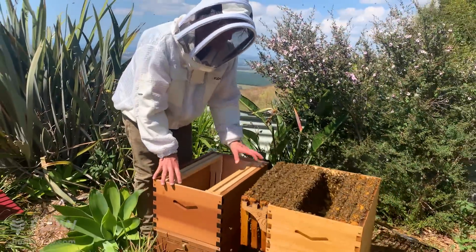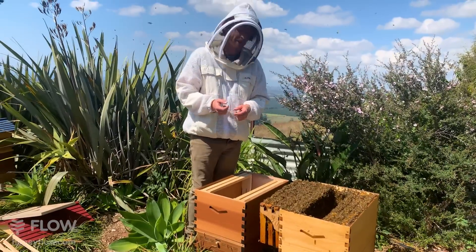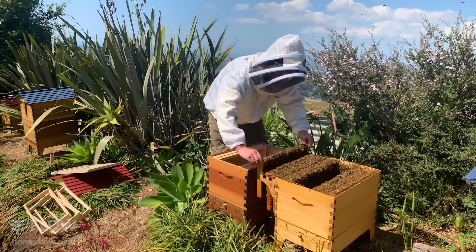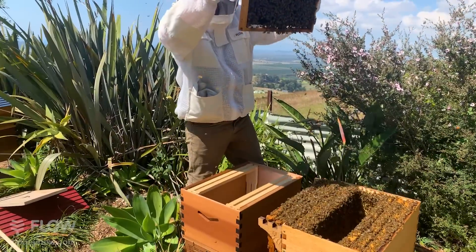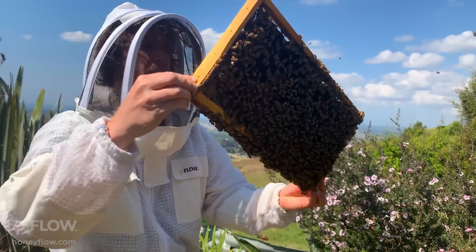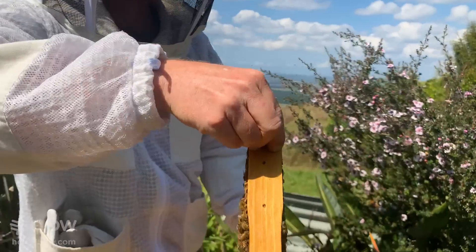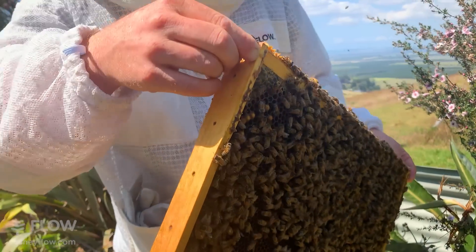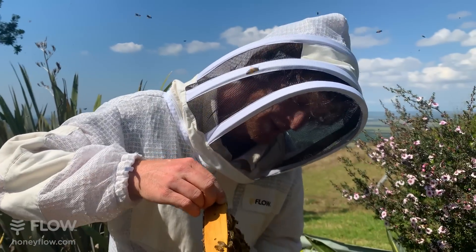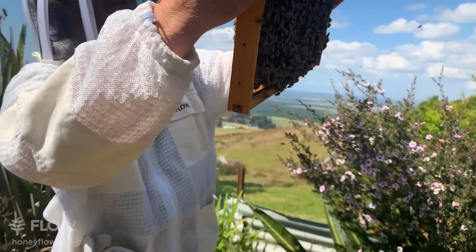If I hadn't found queen cells, I'd simply put some frames with eggs in this box and make sure there are frames with eggs in that box - that way both hives have the ability to raise a new queen. But because we've found queen cells with pretty late-stage larvae in them, I'm going to have a good look for the queen and hopefully leave her behind in this box. It's important not to shake a frame with queen cells on it - the reason being the larva in the cell can get dislodged and actually drown in the royal jelly.